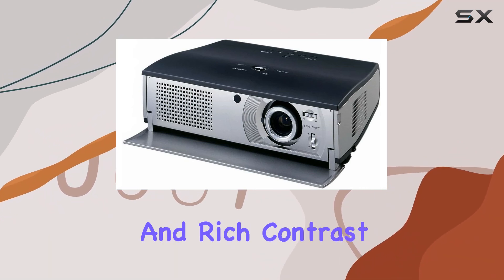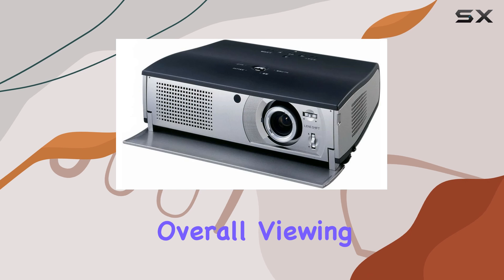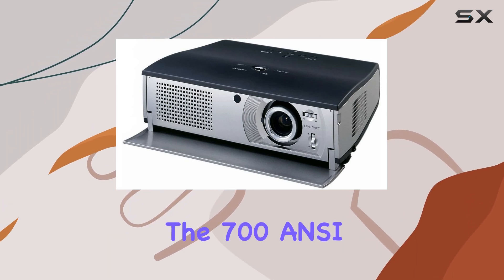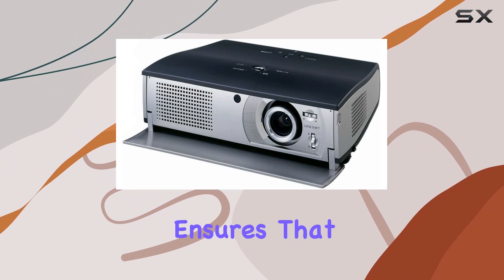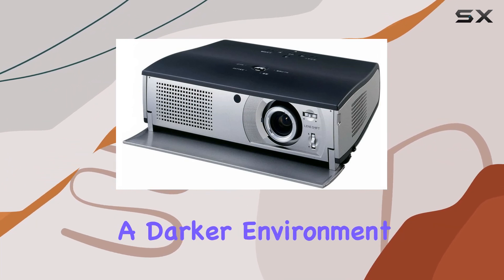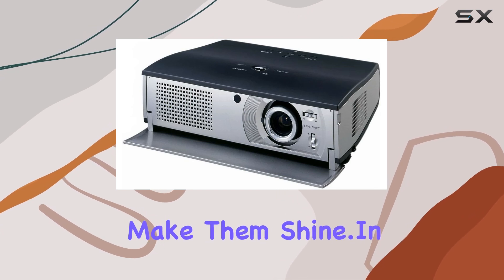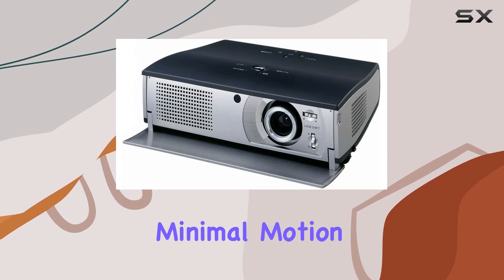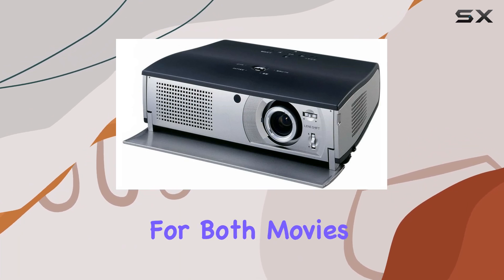The deep blacks and rich contrast enhance the overall viewing experience, especially in darker environments. The 700 ANSI lumens brightness ensures that your images remain vivid even in moderately lit rooms, although a darker environment will undoubtedly make them shine. In terms of performance, the PLV-Z1 impresses with its smooth playback and minimal motion blur, making it suitable for both movies and gaming.